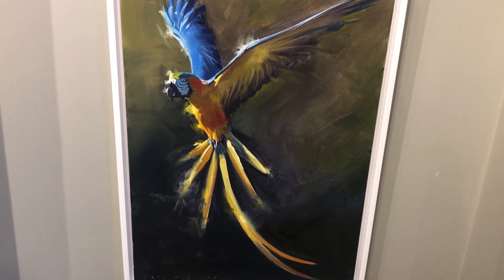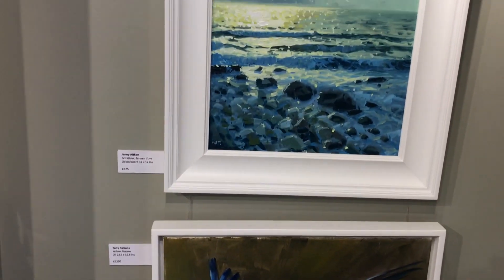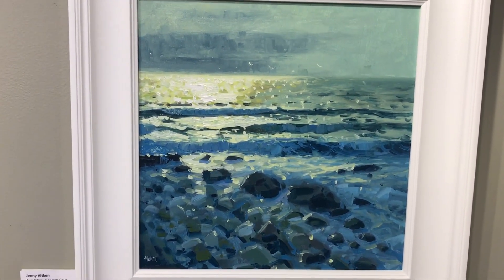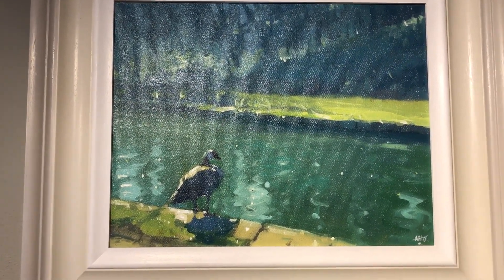Yellow McCord by Tony Parsons. Two more Jenny Aitken's - magnificent seascape and a Canada goose on the edge of a canal.